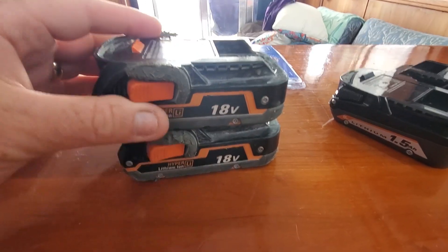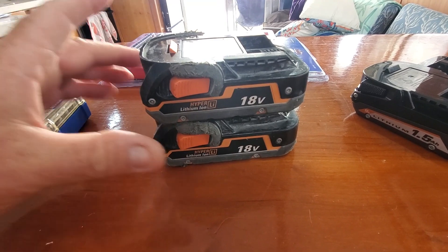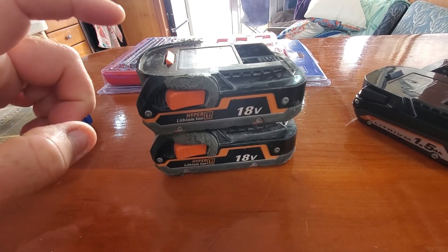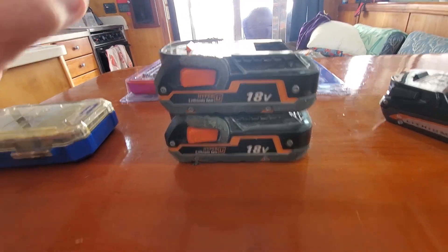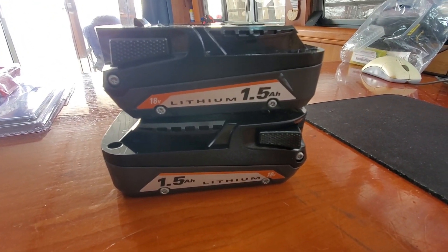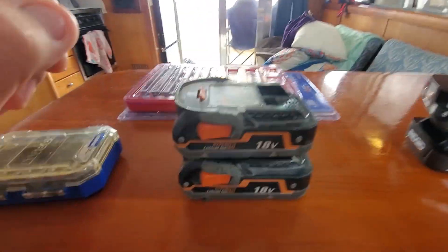This doesn't have anything to do with the boat, but I found it interesting. I bought these Rigid 18-volt systems back in 2012 and they just started to die. I had registered them when I bought them, and they come with a lifetime warranty. So I called Rigid on the phone and they sent me two new ones. Way to go Rigid — guaranteed for life. Now I just need to go online and register the new ones.